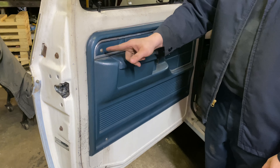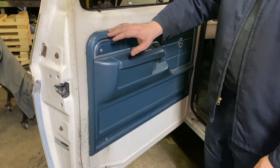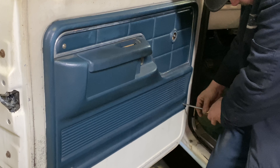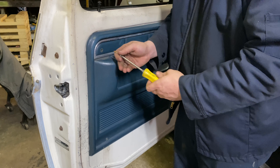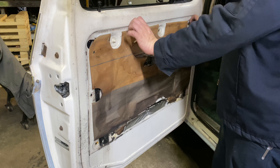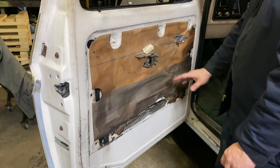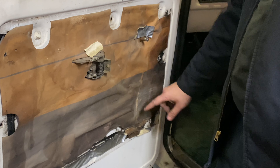Note on my door panel: I've got screws in here. Usually there are clips, but the clips on the back of mine are broken, so these screws are the only thing holding mine on. If you still have your original water shield or if you buy a new one, you've got to cut out the hole for your speaker to go in, so we've got to do that as well.